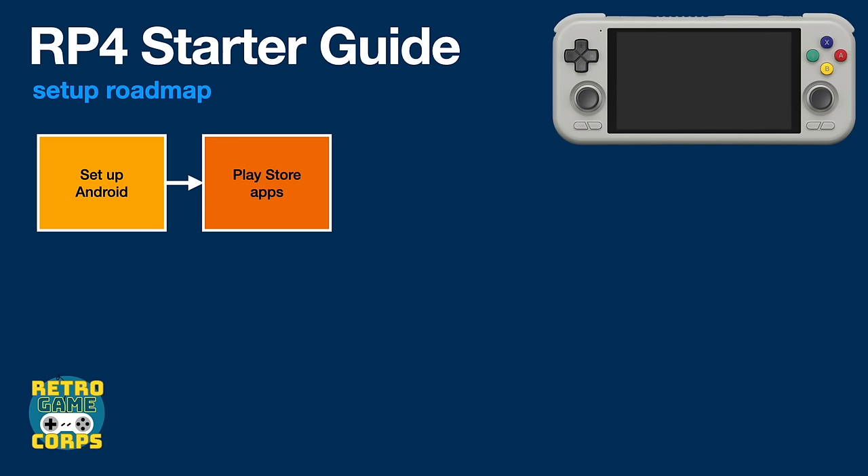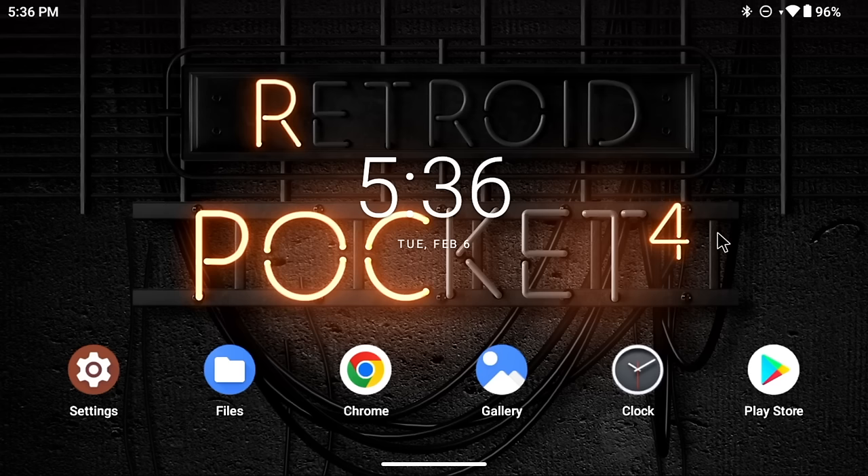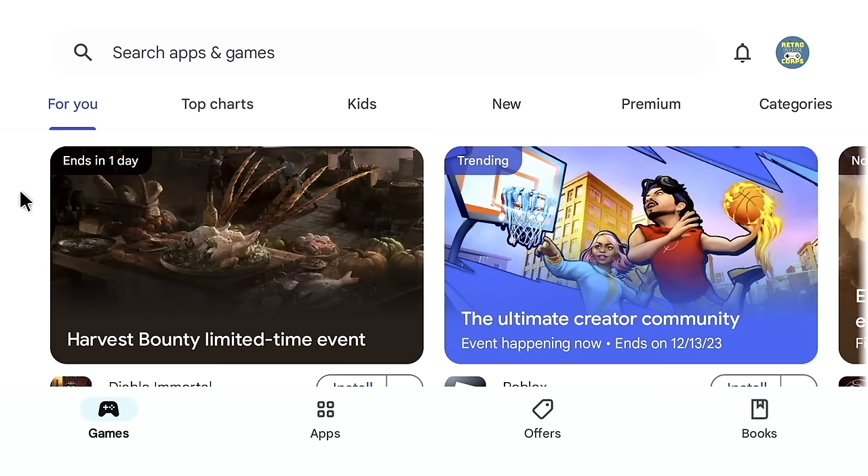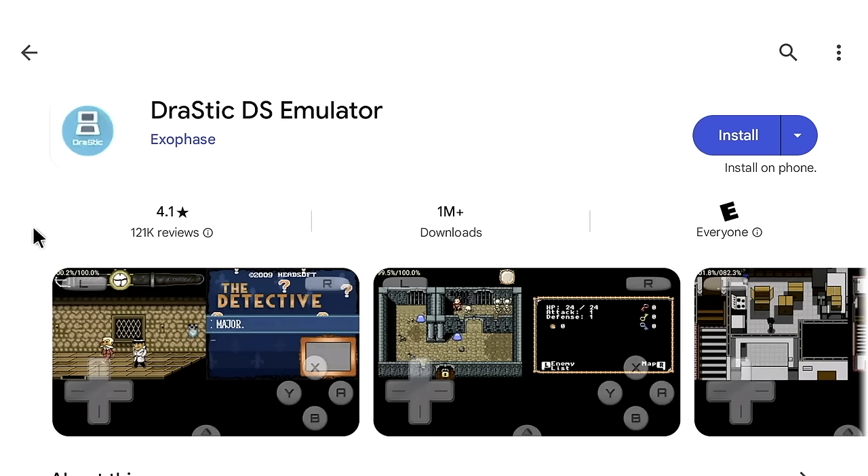Now let's install apps. We'll start with those available on the Google Play Store — sign in with your Google account and use the Play Store to download. For emulators, I recommend ones that are stable and don't need constant updates. First is DraStic, a Nintendo DS emulator and easily the best available, but it costs $5. Next is DuckStation, a great free PS1 emulator. Then Mupen64Plus FZ for Nintendo 64, which has a free ad-supported version or a $3.99 pro version.